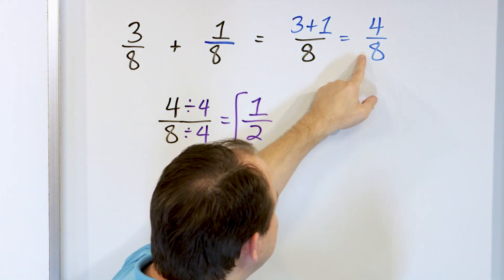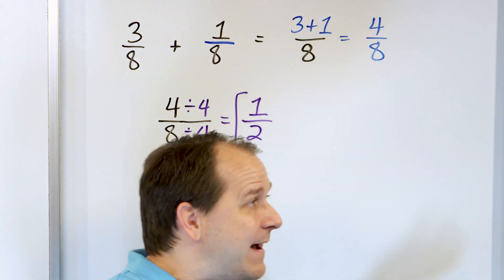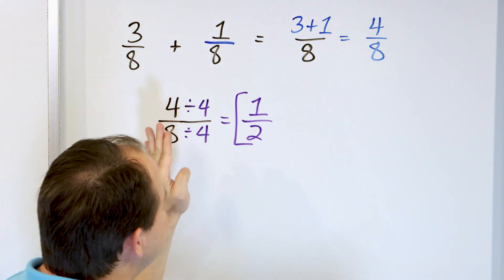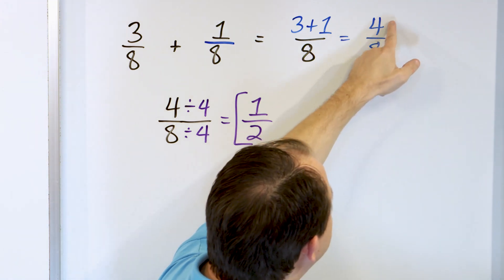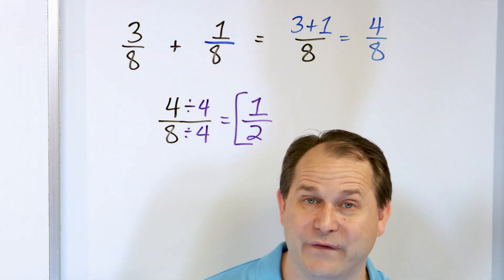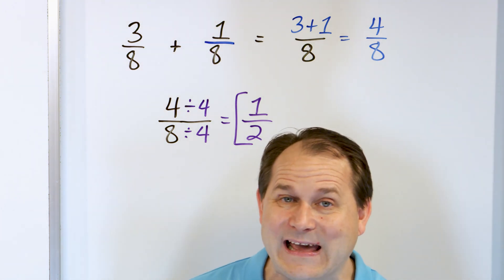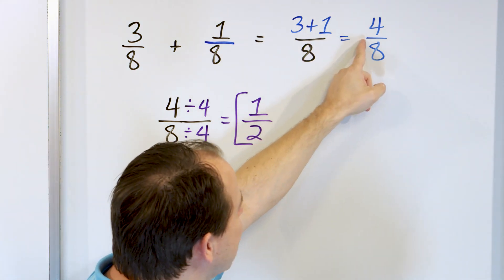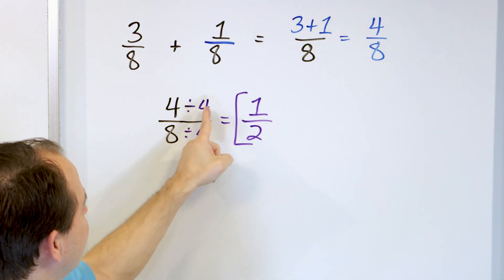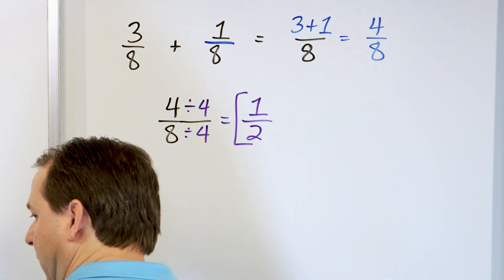Doesn't it make sense that 4 eighths is the same as 1 half? If you have a pizza cut into 8 pieces and you have 4 of them, that's half the pizza. If we didn't realize we could divide by 4, we could divide by 2 instead: 4 divided by 2 is 2, and 8 divided by 2 is 4 — giving us 2 fourths. Then dividing by 2 again gets us 1 half. There's always more than one way to do a problem.